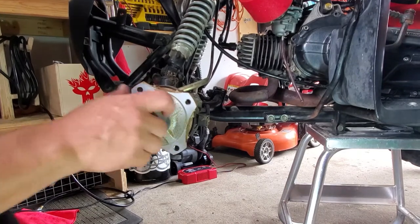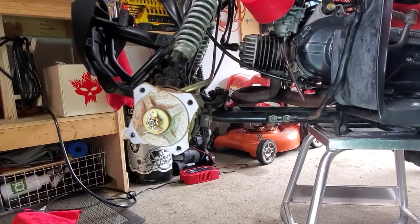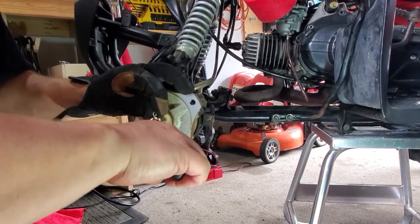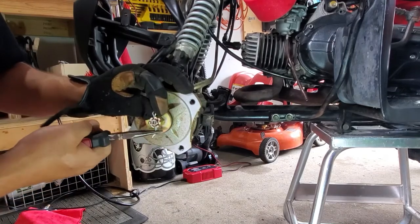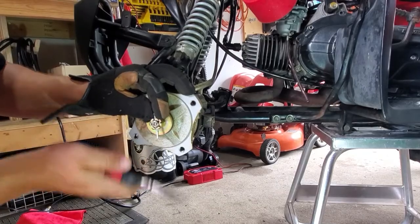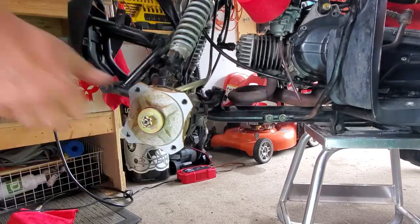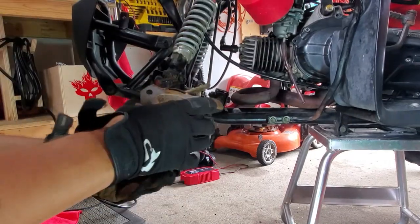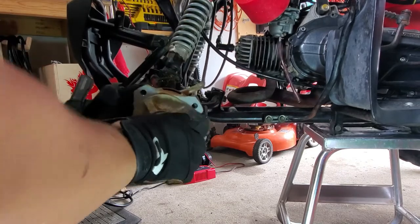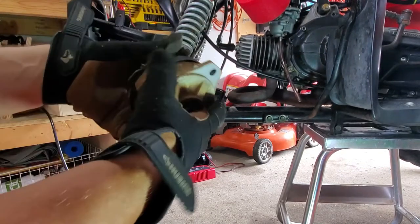We got the wheel off. Peel off this assembly and you got a castle nut under here, cotter pin. Now we can pull this assembly — it's jammed. Normally this hub will come apart.